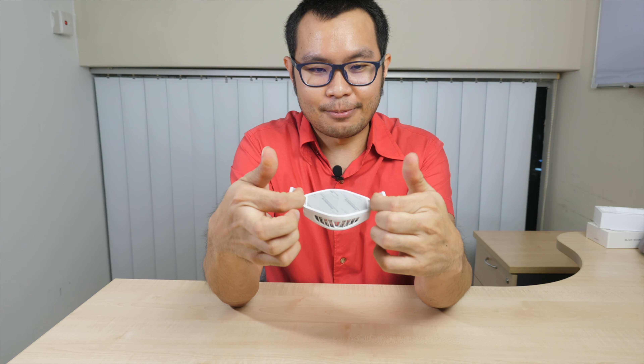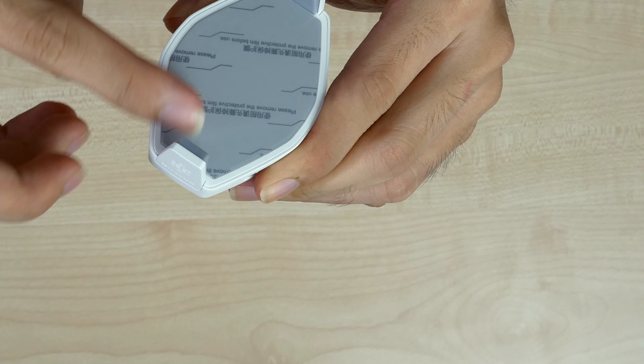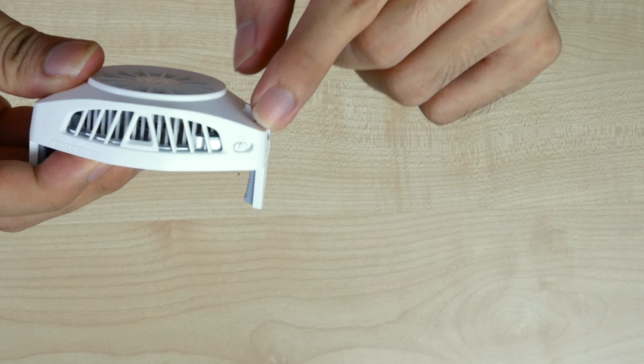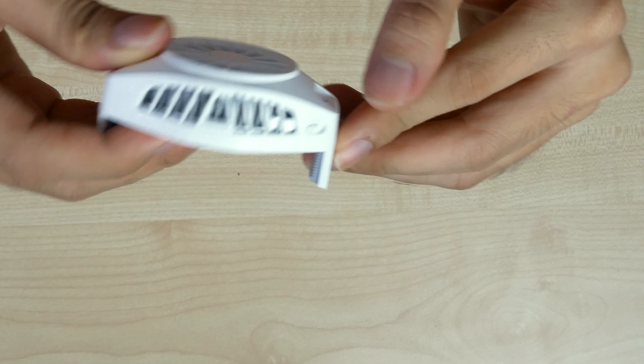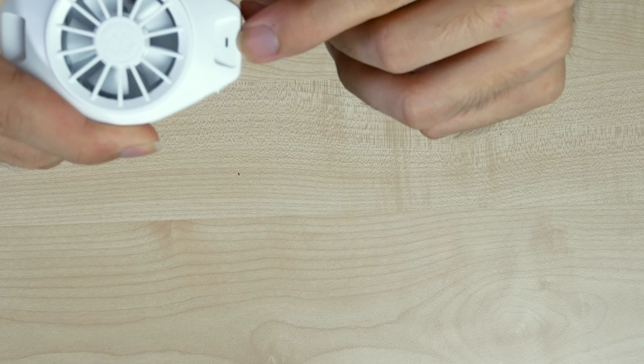Before trying it, let's inspect the cooler. It's like a clamp with a spring mechanism here. You'll notice a sticker that says 'please remove the protective film before use' for better thermal contact. There's also an on/off switch here — just toggle it when you connect the USB power supply.